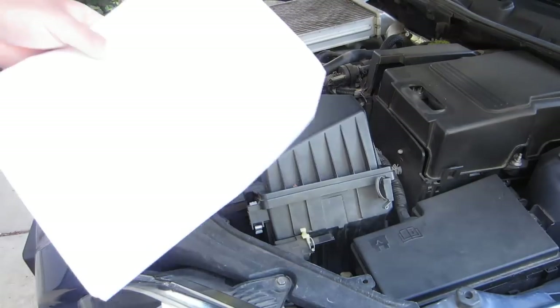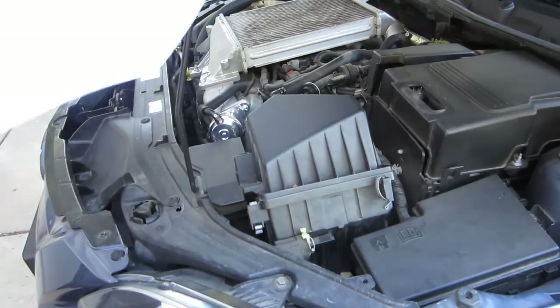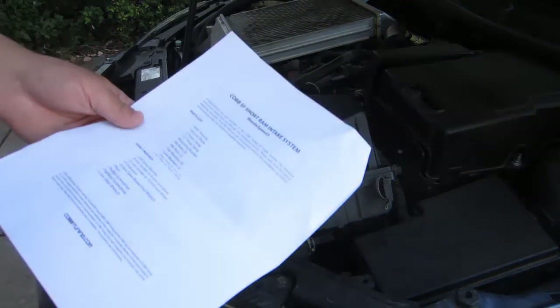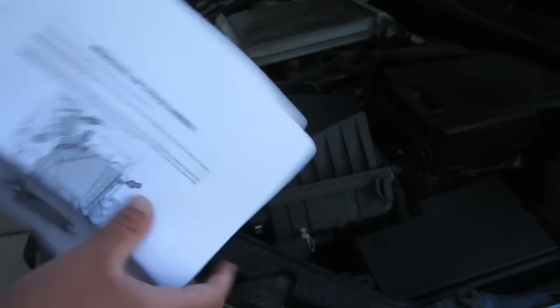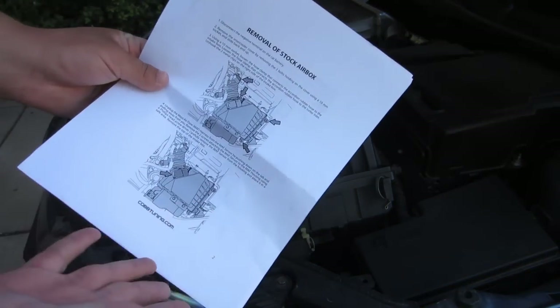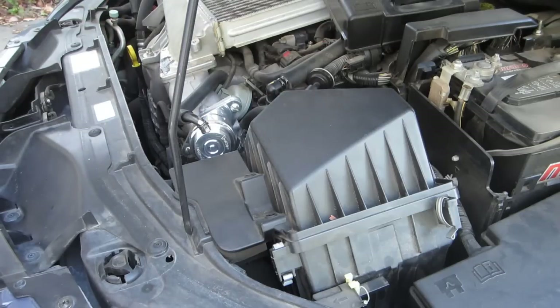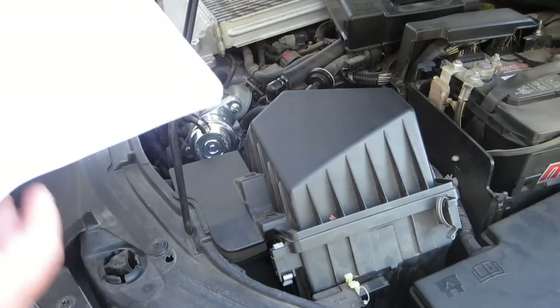So we're here with the car. Got the instructions right here, got all my tools, and basically just going to read through the steps and go through them with you. It's going to be kind of a really step-by-step just reading the instructions, but hopefully you can actually see what I'm doing. The instructions are really well laid out. And don't mind the birds.